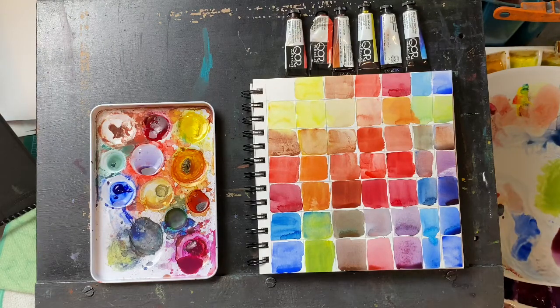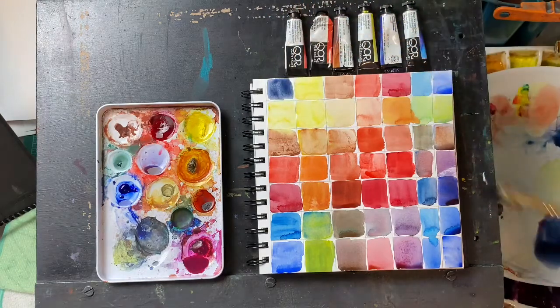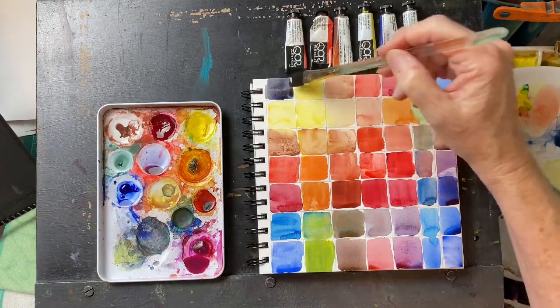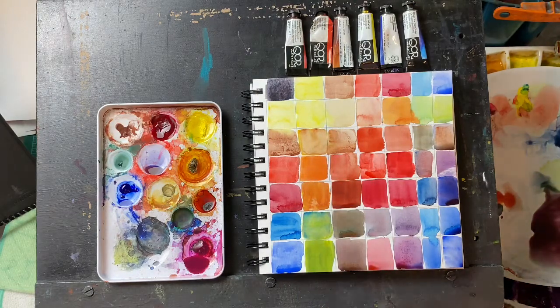Do I think that this will work as a beginner's palette? Yes, I do. The only thing that's missing is a dark. So if I were going to make a dark — crimson and phthalo blue — that would give us a dark blue, but to get a true black, let's add a little bit of yellow and see if we can make a black so we don't have to have Payne's Gray. And we got it! That was mixing through the three primaries: alizarin crimson, ultramarine, and the yellow. There's the palette — it works. And this will be the palette that I recommend for my beginners.